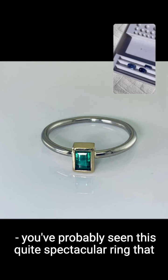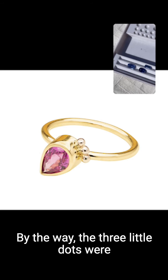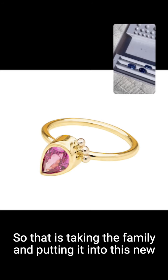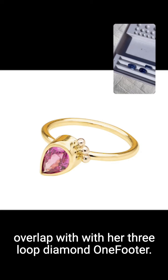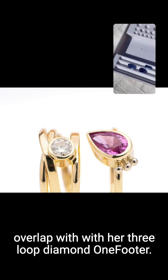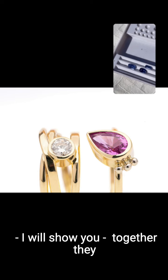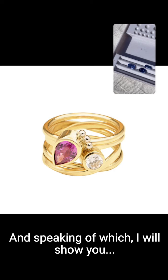You've probably seen this quite spectacular ring that I made for my client Jane — this is a pear-shaped — and these band rings, the three little dots were made from her great-grandmother's wedding band, so that is taking the family and putting it into a new heirloom piece. This ring was actually made to overlap with a three-loop diamond ring, and together they would look like this on the hand, but they could also be worn separately.